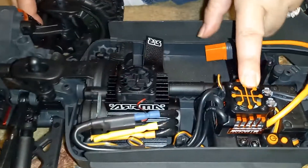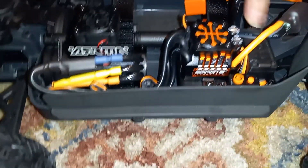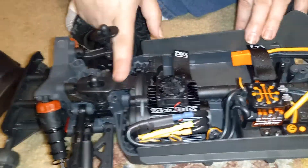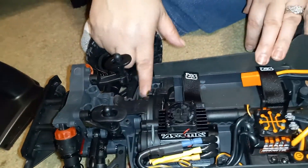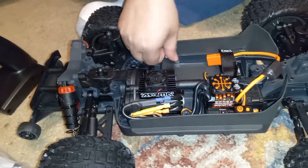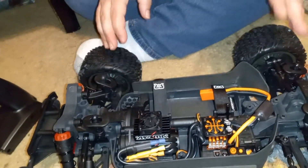It's got the ESC and the servo and the transmission right there. I watch these videos too much. My daughter — look at me — my daughter goes and says...